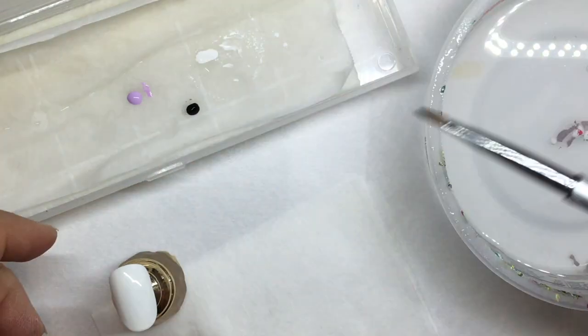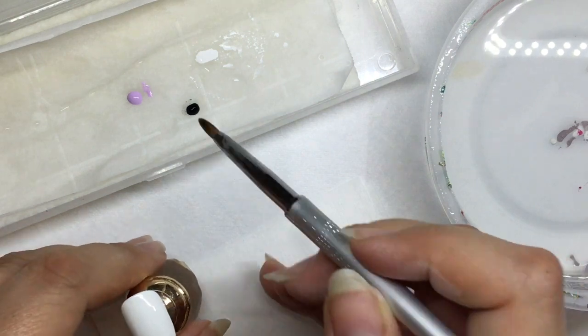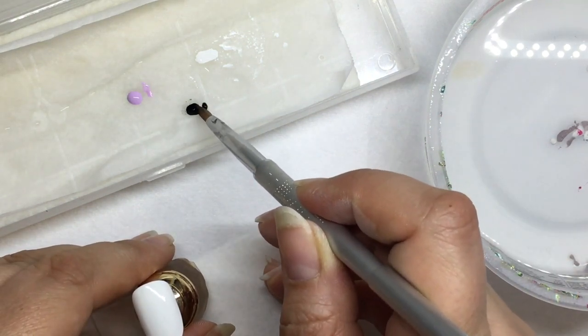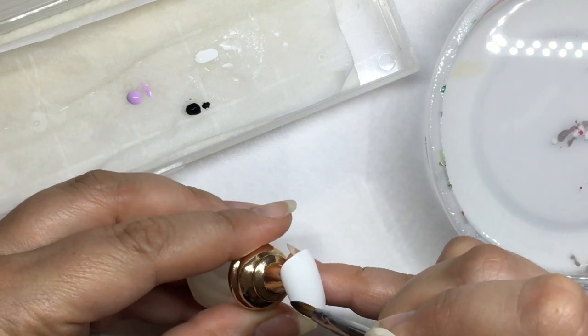We're going to start by putting just a little bit of paint in our wet palette, which is just a paper towel covered with a small sheet of parchment. You want to make sure that your brush is very wet for this application, so keep your water close by.